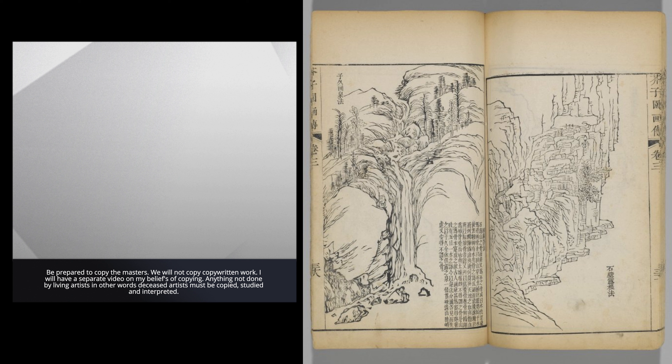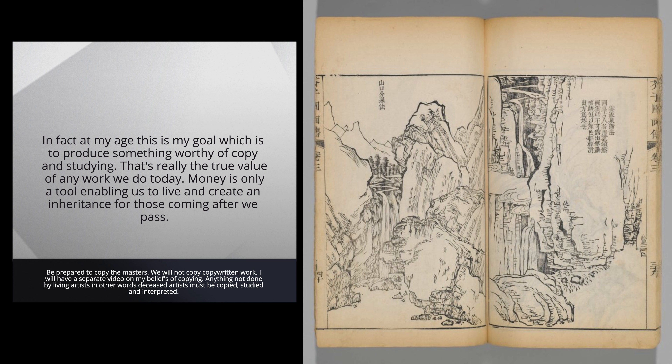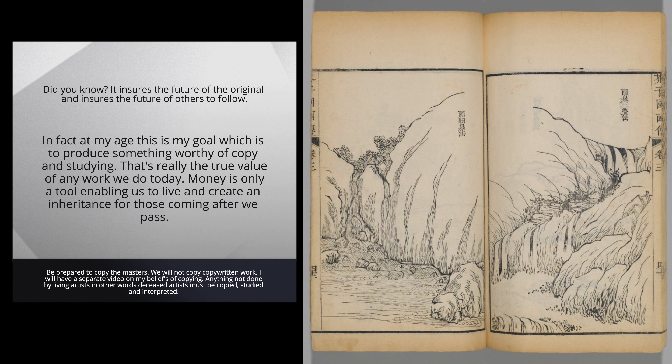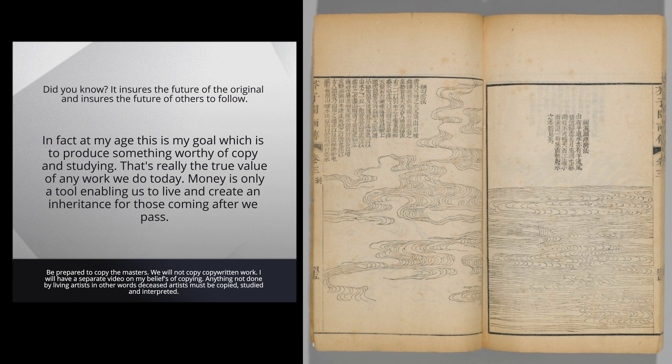Be prepared to copy the masters. I will not copy copyrighted work — I will have a separate video on my beliefs about copying. Anything not done by living artists — deceased artists — must be copied, studied, and interpreted. Did you know it ensures the future of the original and ensures the future of others to follow? In fact, at my age this is my goal: to produce something worthy of copy and study. That's really the true value of any work we do today. Money is only a tool enabling us to live and create an inheritance for those coming after we pass.